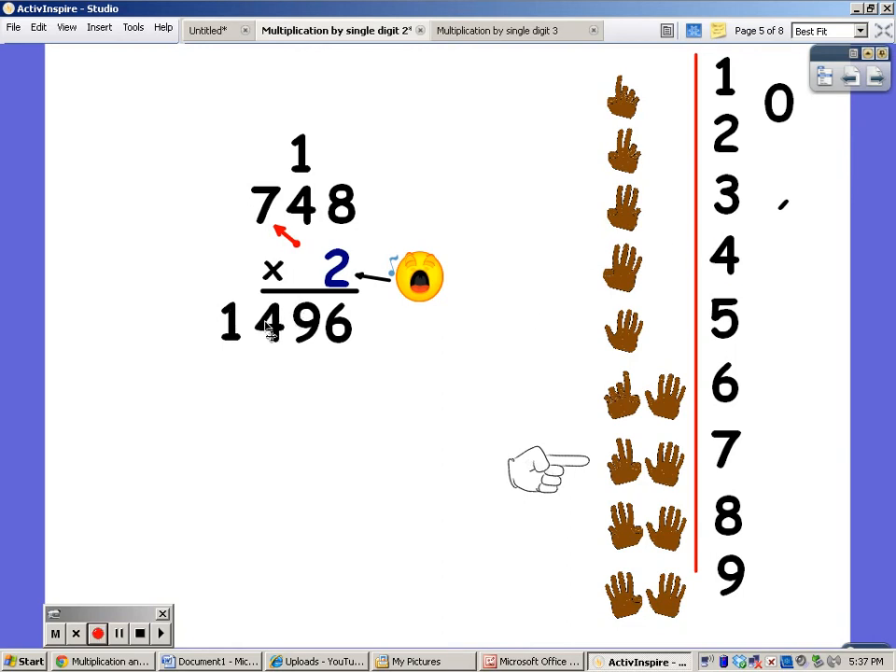The comma goes between the one and the four. I read this number one thousand four hundred and ninety-six.